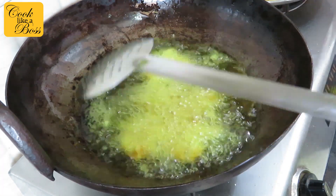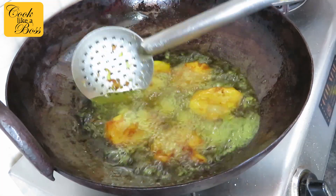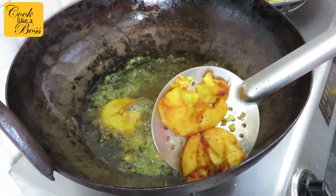While the oil is still hot, add 4-5 pieces of the potatoes and fry them crisp on medium flame. Then remove them from the oil and keep them aside. Do the same for all the remaining pieces.